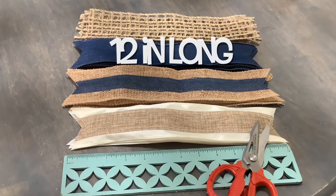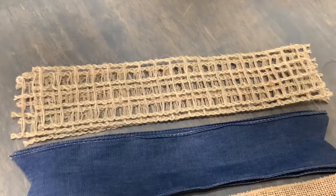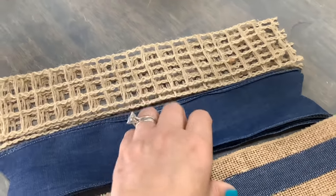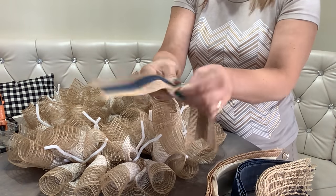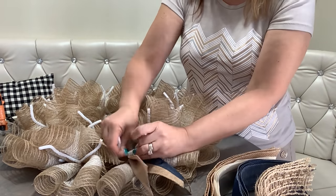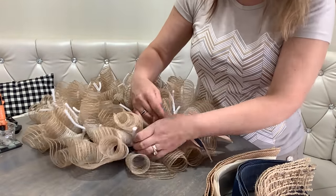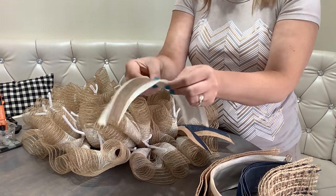Next, cut your ribbon into 12-inch-long pieces. We're going to attach ribbon all around the outer part of the wreath. I cut all of them fishtail except the window pane ribbon — it makes no sense to cut fishtails there. Fold each piece in half, find the midpoint, pinch it, and make a V-shape. Attach it to the outer pipe cleaner — we have 12 of these on the outside. Just twist-tie your ribbon and alternate the colors.